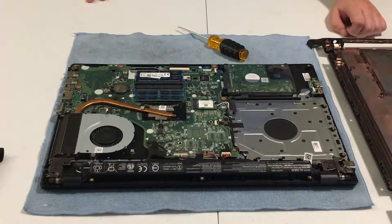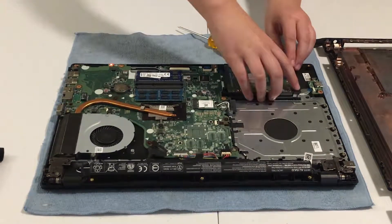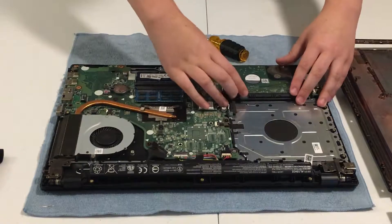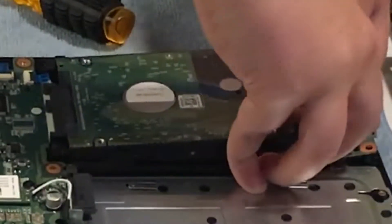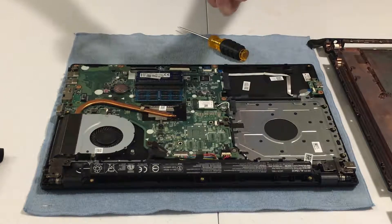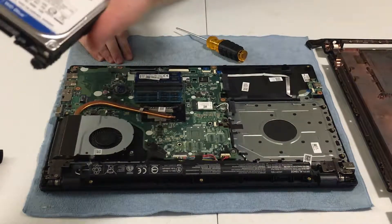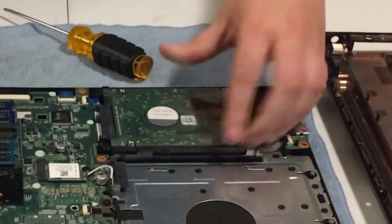Let me also show you the hard drive — I've actually never removed this one, but you just lift it up in the back and pull it out. There are two hard drive holders that support it. Here's the hard drive — it's a terabyte.